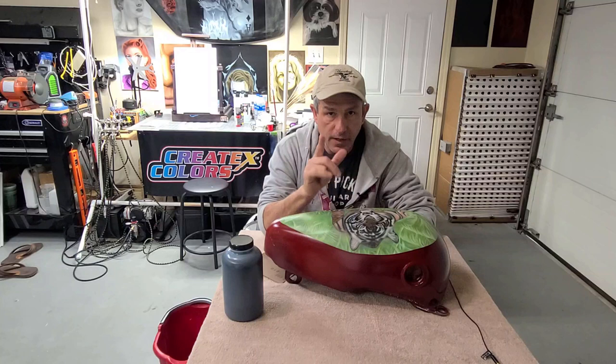Again, not sponsored by Createx. It looks like I am, but I'm not — just a really big fan for over 20 years. I really believe in their paint. Got turned on to these sealers a little while ago and just loved them ever since. So if you're interested in this type of content, stick around. Give me some comments, good or bad — it really helps out with the YouTube algorithm. Don't forget to check out all my affiliate links. Hit that bell, consider subscribing. Let's get started.